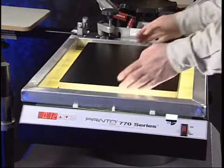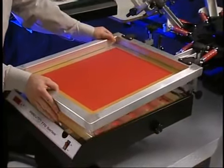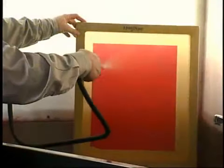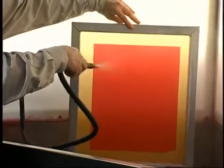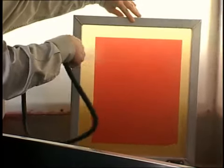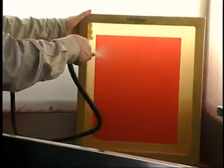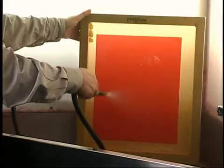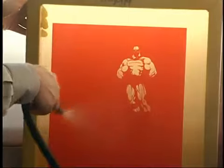Remove the weight and weight board, loosen the screen clamps, and remove the screen. Take the screen to the washout booth and gently rinse the exposed screen on both sides using cold water. The unexposed emulsion will begin to soften, and you'll see the image appear. From the back side of the screen, continue to wash the image until all the unexposed emulsion is washed away, leaving a clean, clear image.